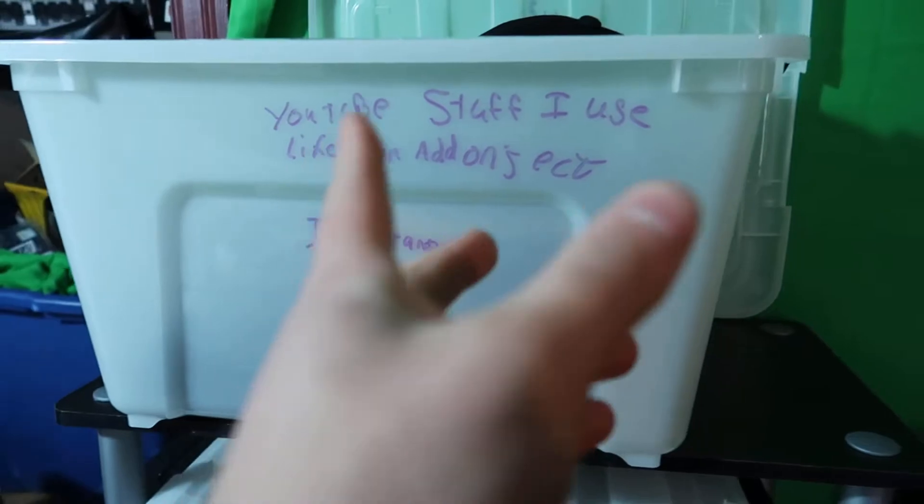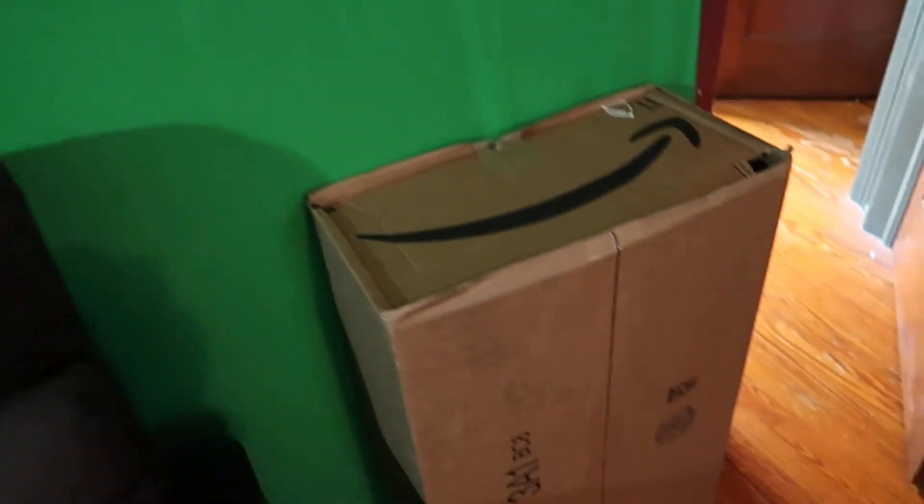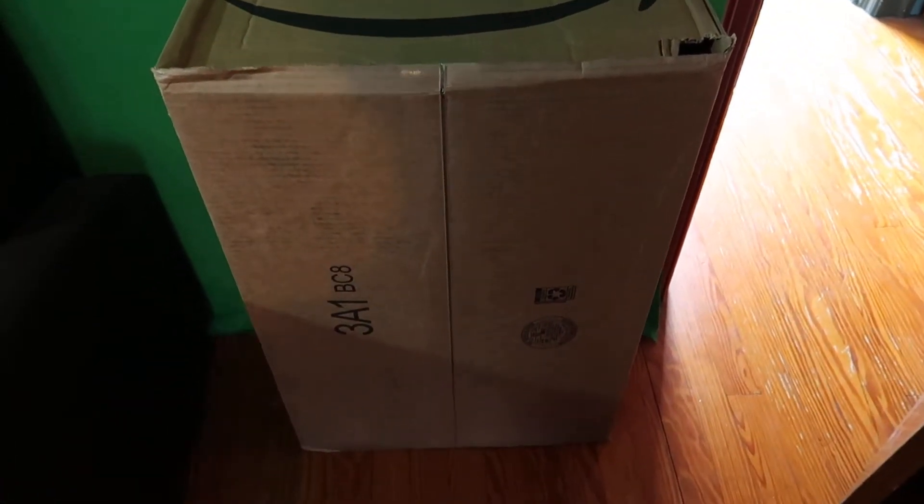You can fit bins of this size on each shelf, which is really nice. If you need anything for storing stuff — books, games, consoles, anything — these work great.